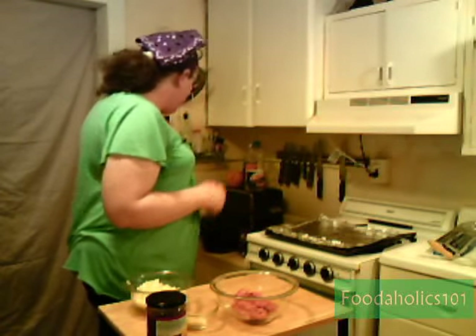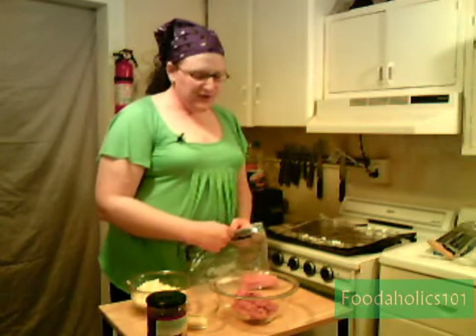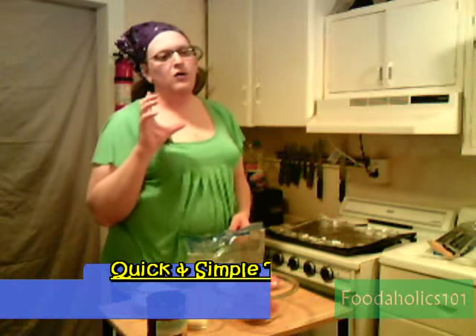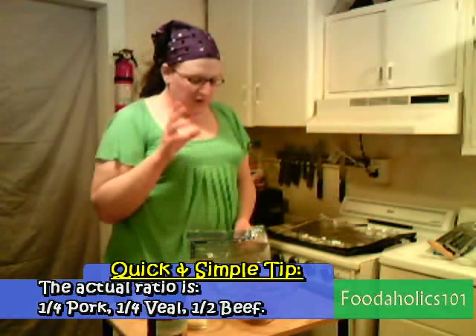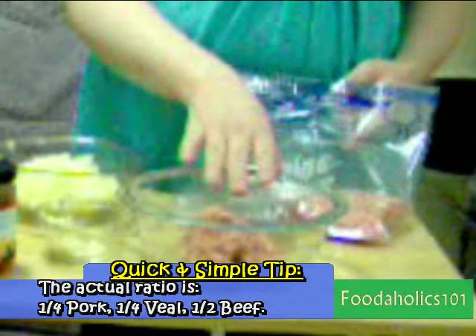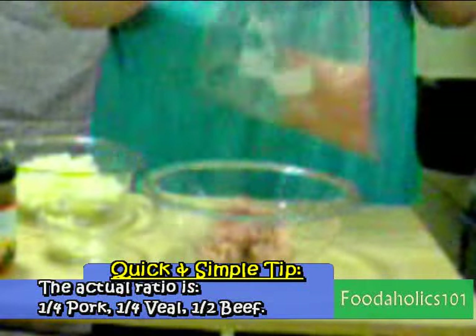Of course you need a meat, and today I'm going to use a normal mixture. The normal mixture for a meatloaf is half beef, half pork — which is right what I have right here — and half veal.